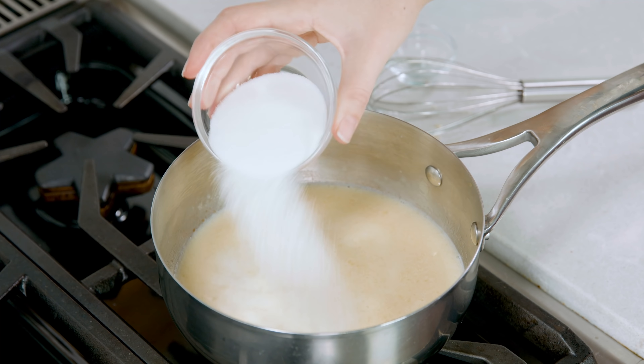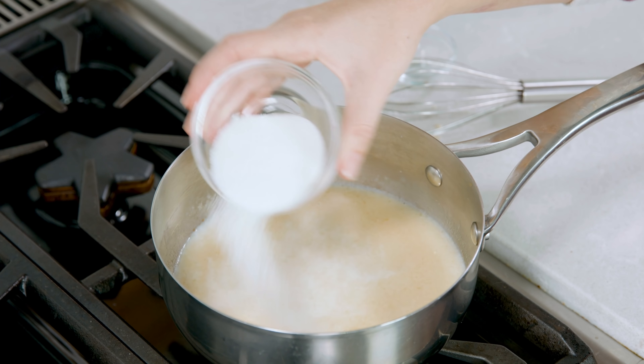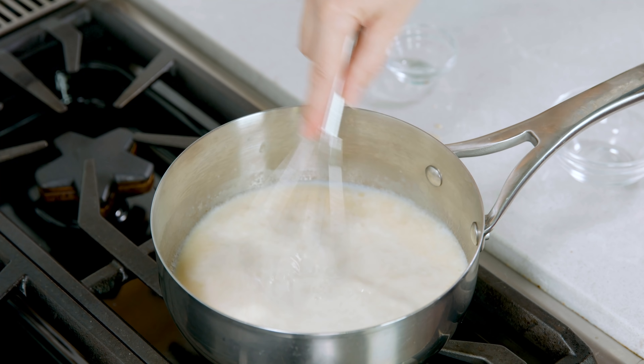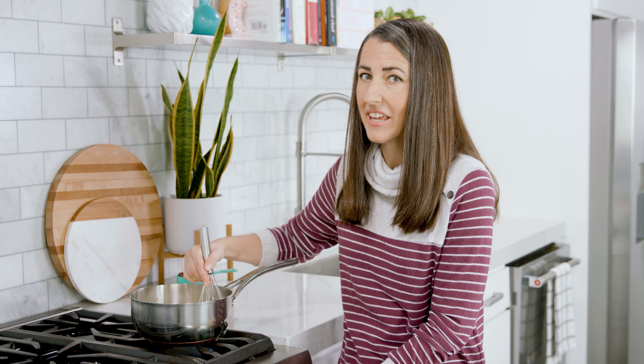Once that's just combined you'll add in 2 cups of milk. I do not recommend using cream for this recipe. Next add in up to 1/4 cup of sugar. Some people like it less sweet, some people like it more sweet, so add however much you prefer and then whisk this in. I totally have a sweet tooth so I use the full amount. Keep on stirring this and then you're gonna slowly increase the heat to medium high and bring this to a simmer.